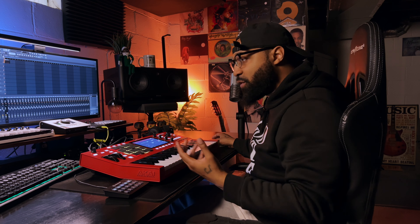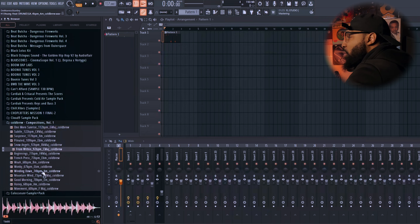I hope you're kind of understanding and getting the gist of where he was trying to go with this one right here. Like I said, this is more of like chords, ambient kind of stuff that you can just chop up. Let's go through a couple more.